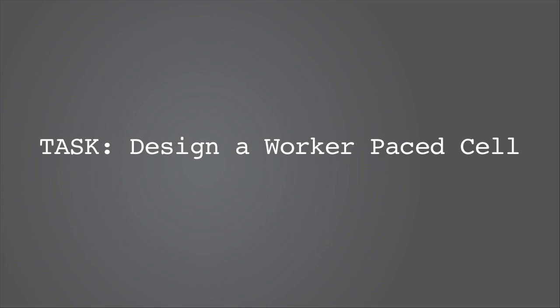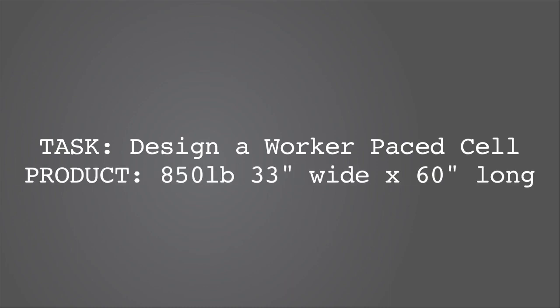We were tasked with designing a worker-paced cell for drawing a product that would weigh 850 pounds and measured approximately 33 inches wide by 60 inches long.